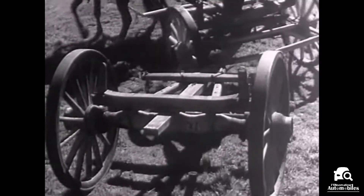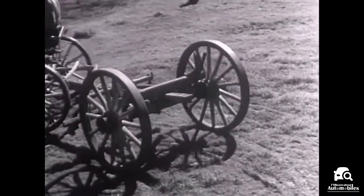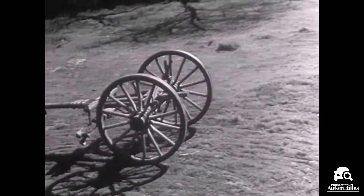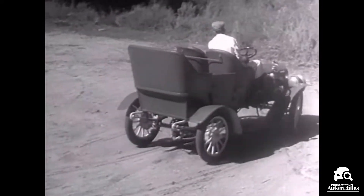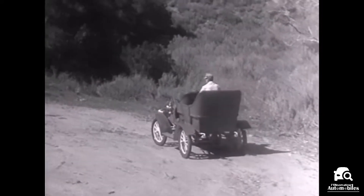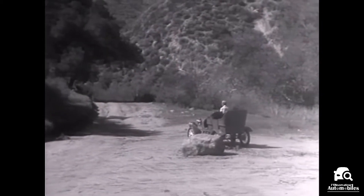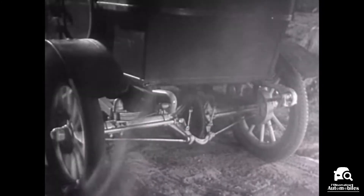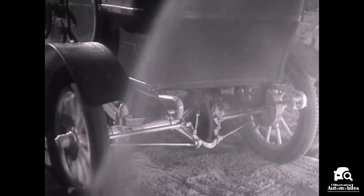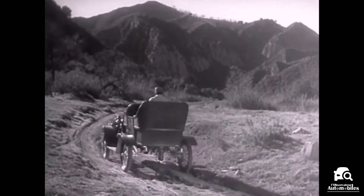When a wagon turns a corner, the wheels can travel at different speeds because each one can turn freely on the axles. In the early automobiles, the rear wheels turned separately and only one wheel was connected to the engine. But when only one wheel was driven by the engine, it had to do all the work and it couldn't get a good enough grip on the road to do its job properly. So the one-wheel drive was soon out of date.